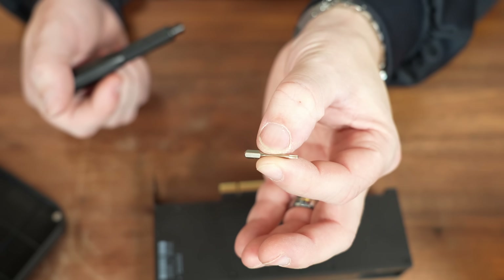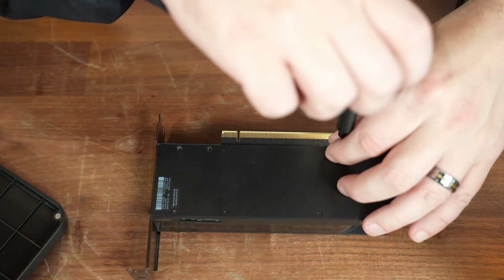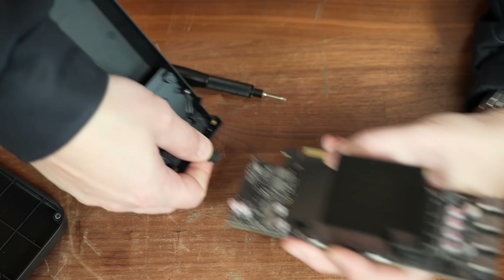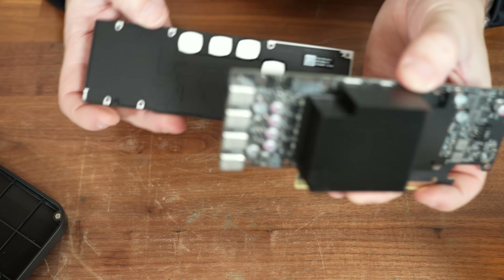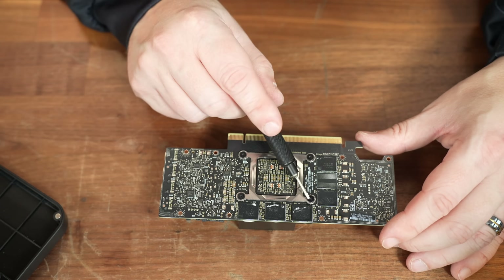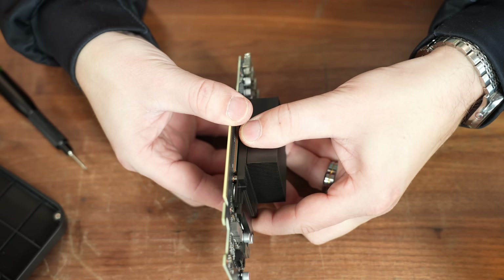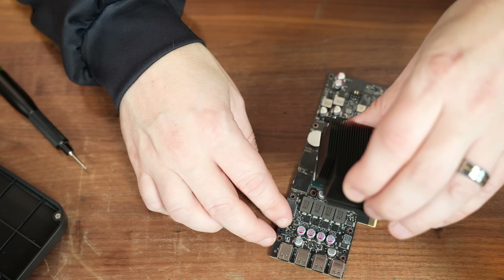A tiny little T5 Torx bit takes care of that. The shroud pops off, and the fan unplugs just like that. Next, we take out the four screws and the spring bracket holding in the heat sink, and that should lift off nice and gently — 'should' being the operative word. There we go, got it.